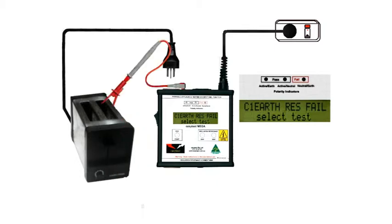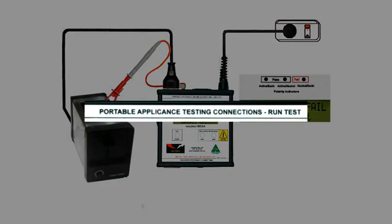Firmly clamp the earth probe onto any exposed metal we can find, check that the appliance and the mega are both switched off, and plug the toaster into the top socket of the mega.